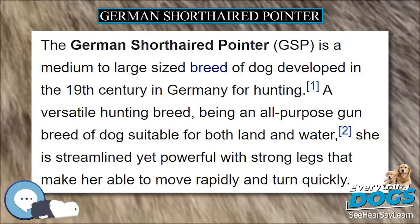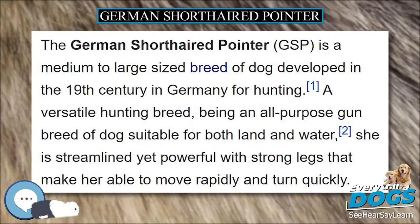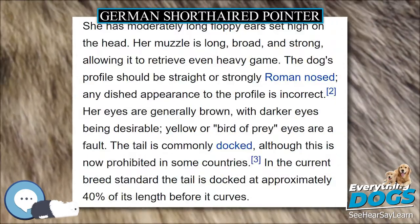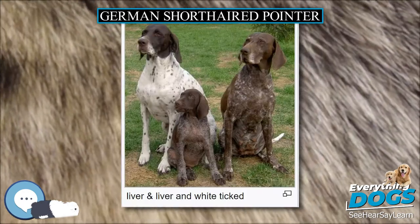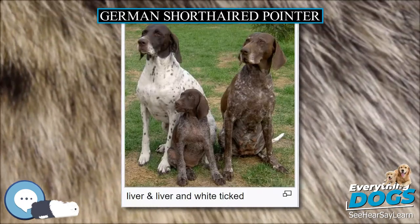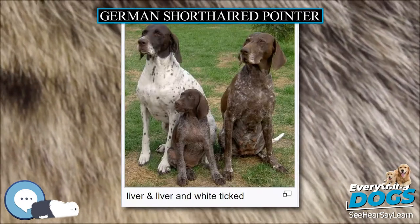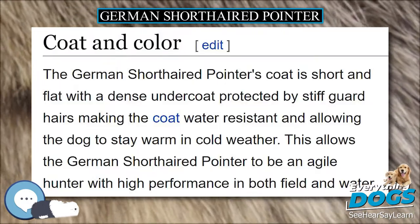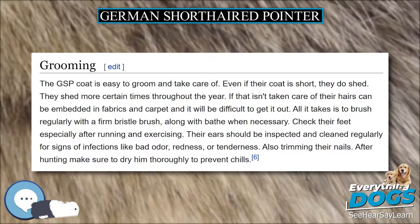She has moderately long floppy ears set high on the head. Her muzzle is long, broad, and strong, allowing it to retrieve even heavy game. The dog's profile should be straight or strongly Roman-nosed; any dished appearance to the profile is incorrect. Her eyes are generally brown, with darker eyes being desirable; yellow or bird-of-prey eyes are a fault.